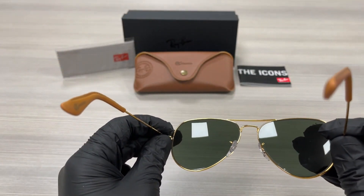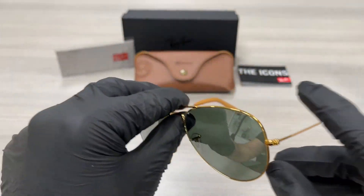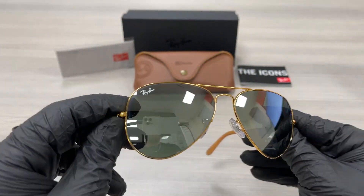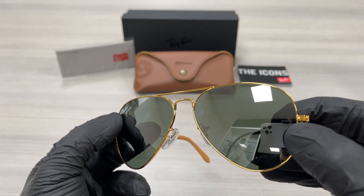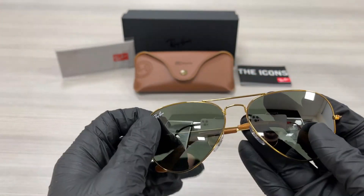This frame is made in Italy. The lenses are a green silver mirror color, and it has the Ray-Ban logo engraved in the top right lens and on the left lens. They are RX-able.